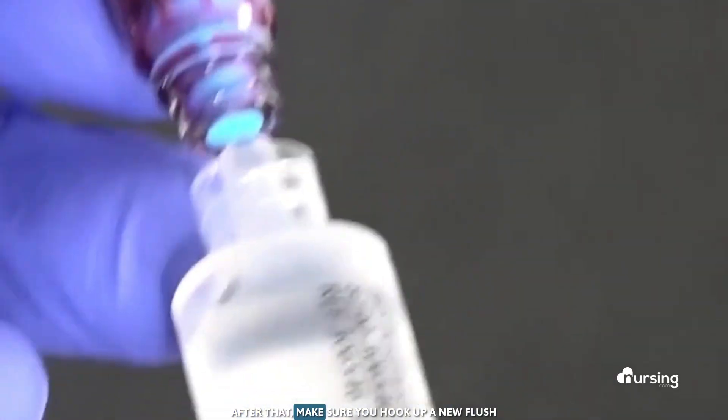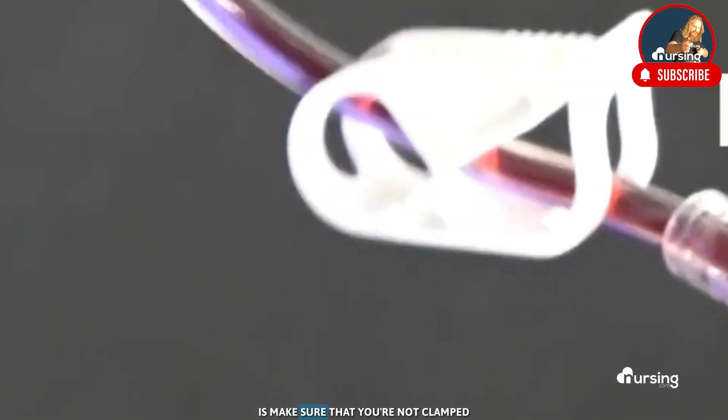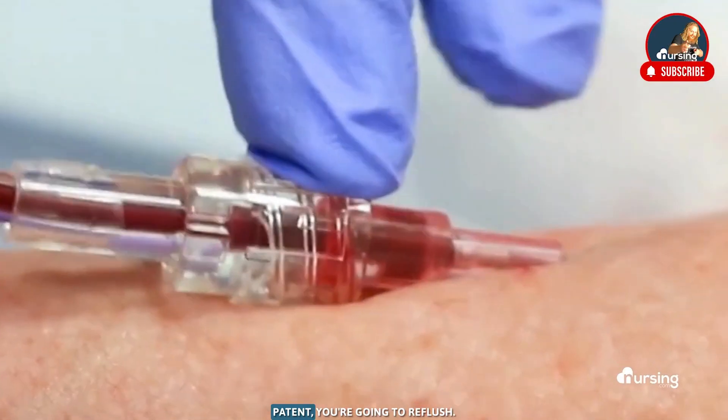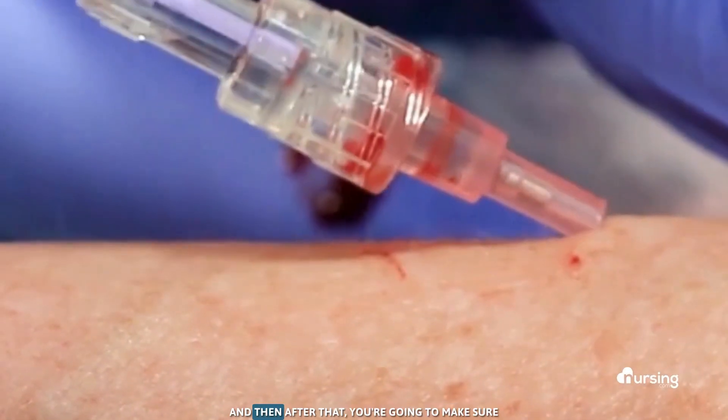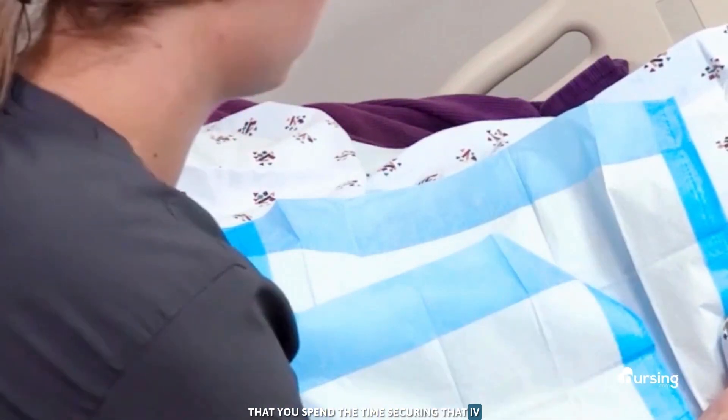After that, make sure you hook up a new flush and flush that line that you just worked really hard to get. Grab a new flush and flush it. Also make sure that you're not clamped — to keep that line patent, you're going to reflush. After that, make sure you spend the time securing that IV.